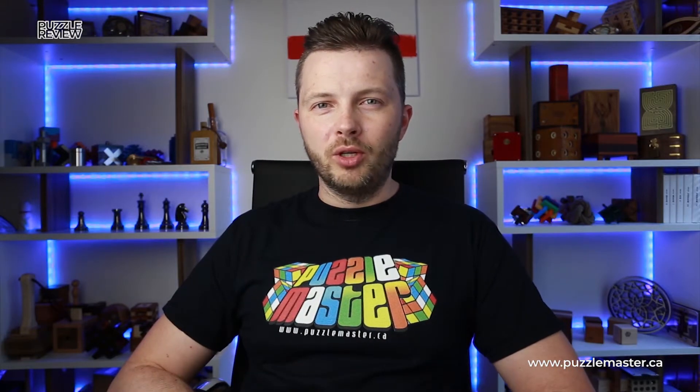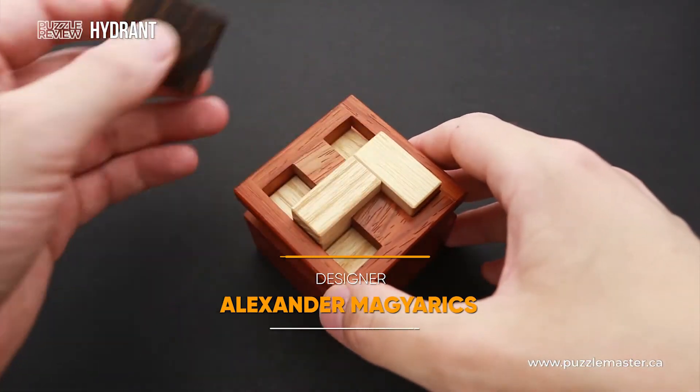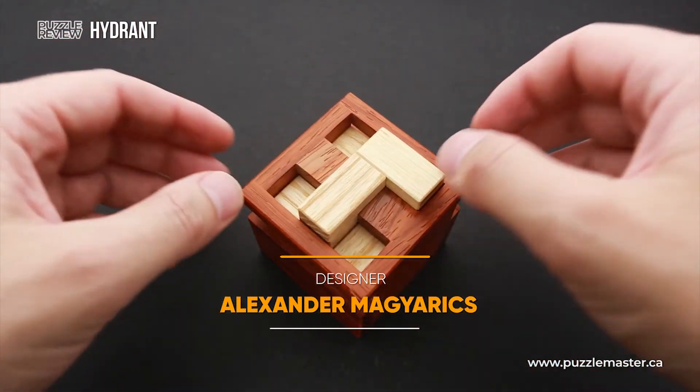Hello and welcome to Puzzle Master's product review. Today we will be taking a closer look at the Hydrant puzzle. This puzzle was designed by Aleksandr Majuric, a puzzle designer from Slovakia.